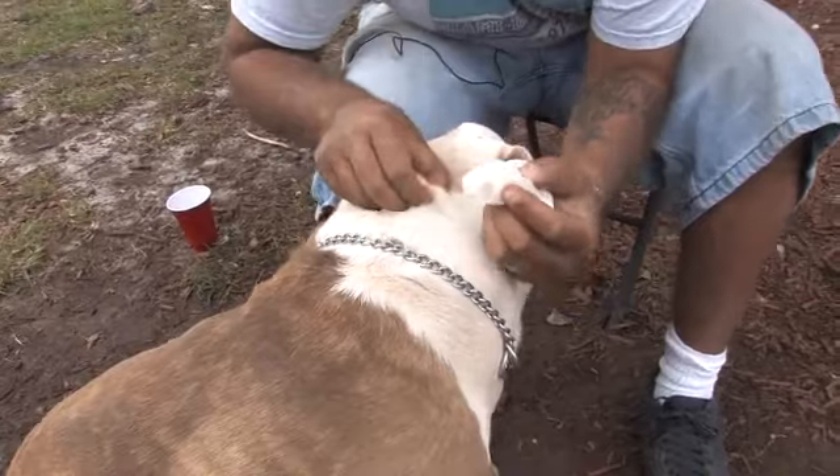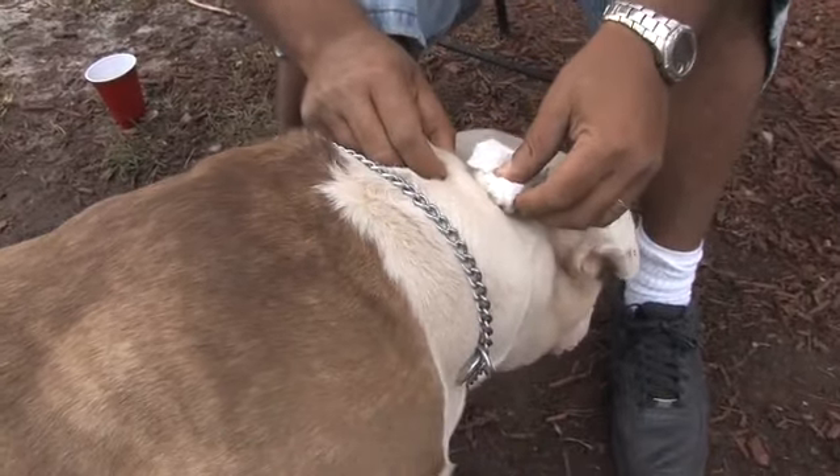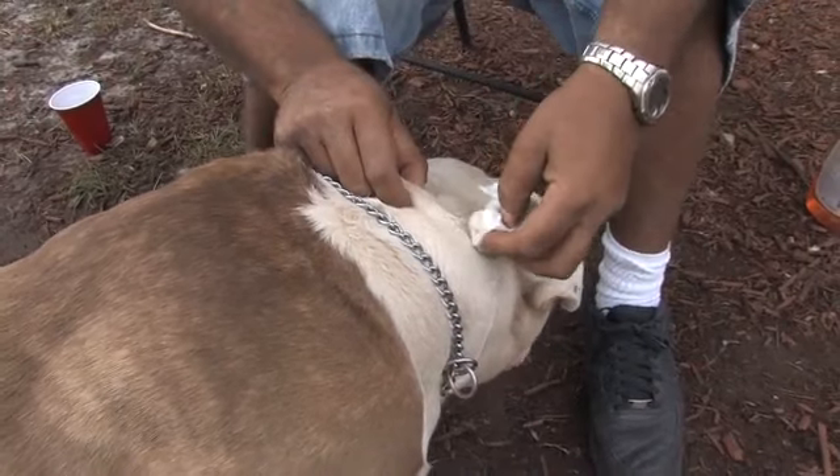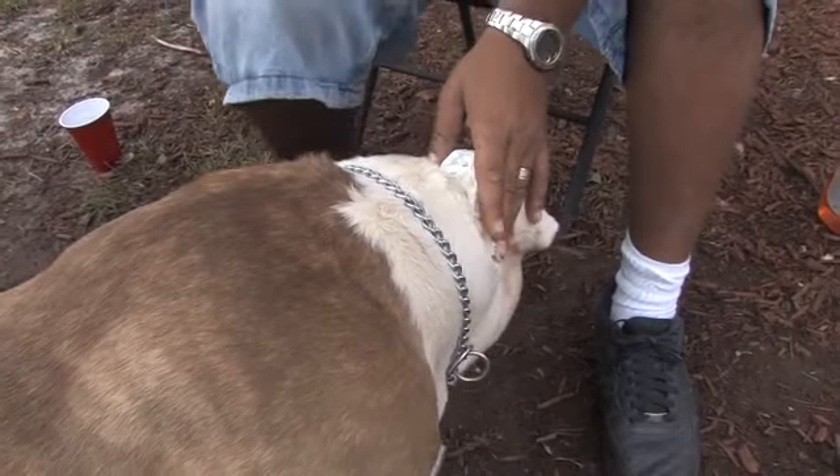Okay, we're going to locate the tick, and then we're going to kind of just drown them out with that dish washing liquid. That dish washing liquid is very irritating for them.